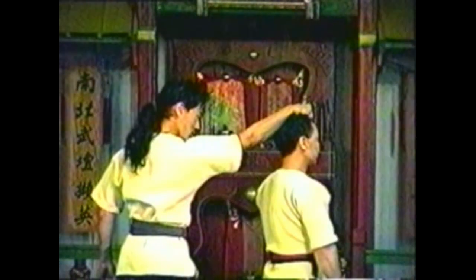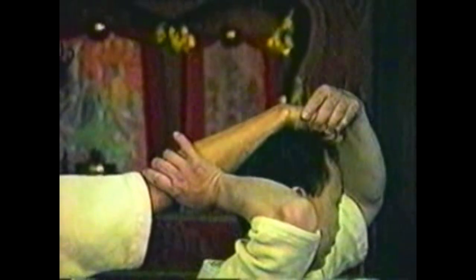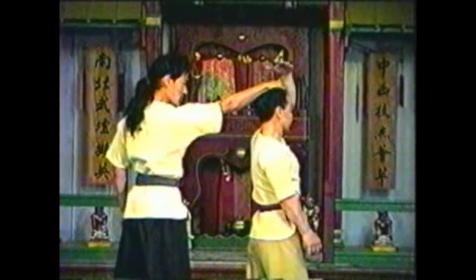To counter your opponent grabbing your hair from behind, grab his hand and elbow. Squeeze his hand with your fingertips to loosen his grip. Step behind him and twist his arm up and behind his back. While lifting his hand to his shoulder, pinch his elbow with your other hand. Grab his hand first so he cannot pull your hair or jerk your head around — step and twist in the same motion.